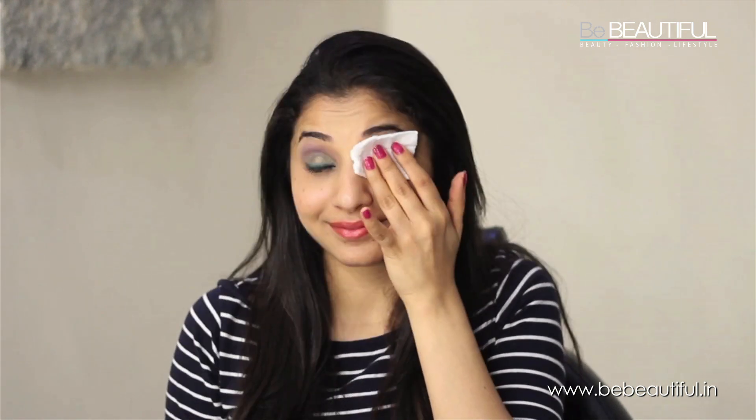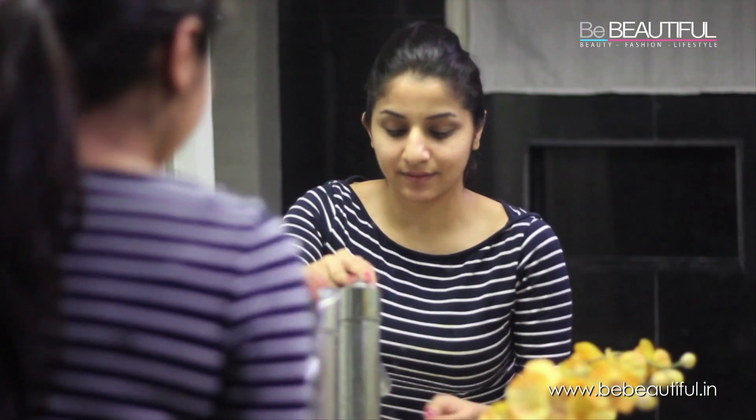Before I wash my face, I'm using the Lakme Absolute Bi-Faced Makeup Remover to get rid of all the makeup. Now I'm ready to wash my face. I'm using the Pond's Pure White Deep Cleansing Facial Foam.